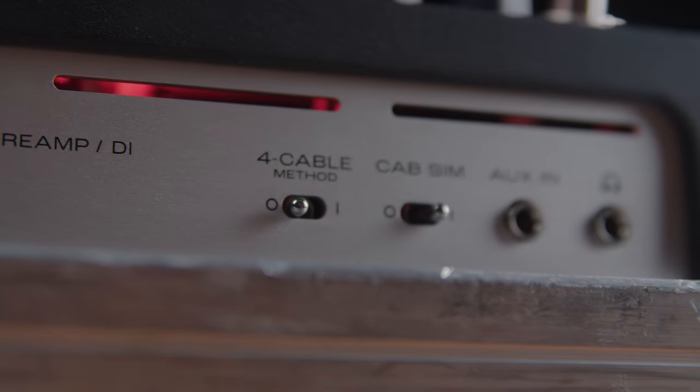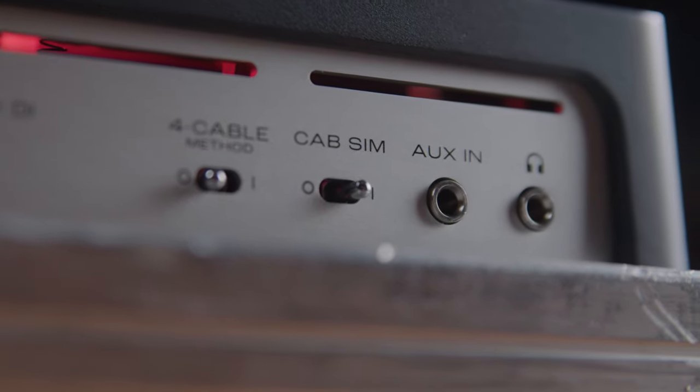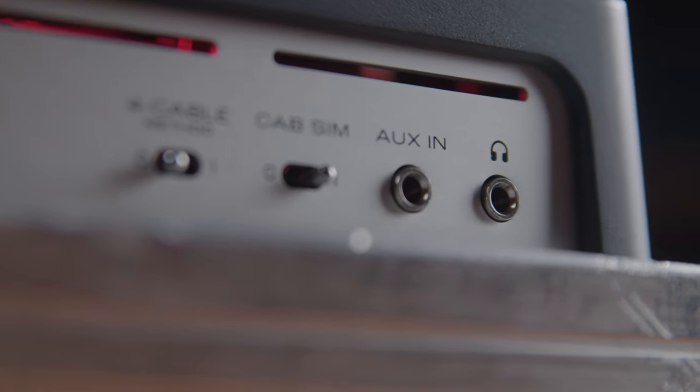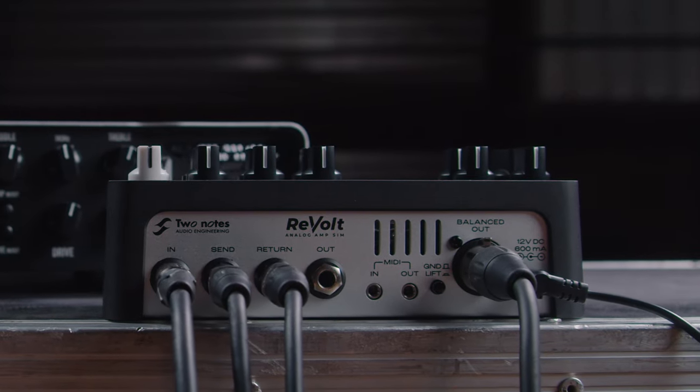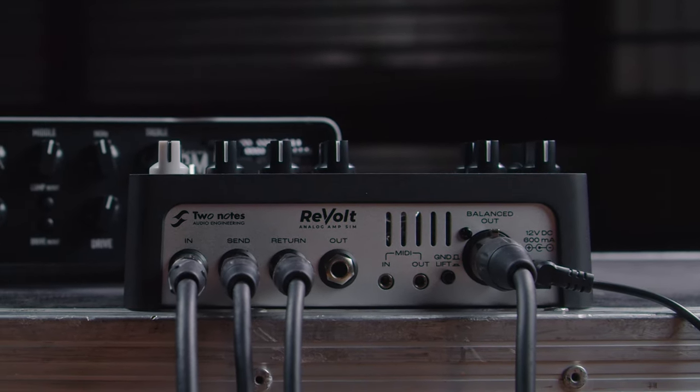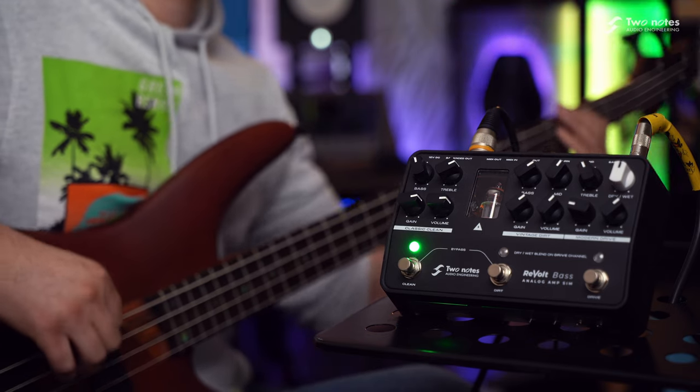Revolt Bass features an expertly engineered analogue cab sim inspired by an Ampeg SVT-810E bass cabinet, for seamless DI whether it's in the studio or on stage. Switch on the cab sim, hook up to a mixer, PA or FRFR cabinet, and you're set for virtually any recording or performance scenario.